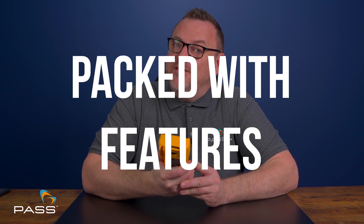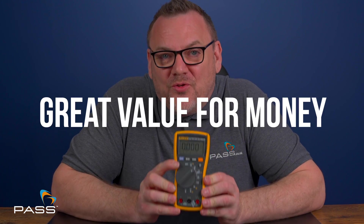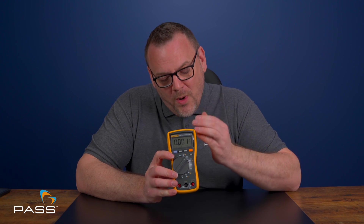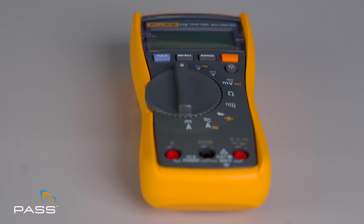So there you have it. The Fluke 115 multimeter is the perfect choice for anyone needing a dependable, accurate and versatile tool. It's well built, packed with features, easy to use, precise, safe and offers great value for money. Whether you're a professional or a DIY enthusiast, the Fluke 115 multimeter is the perfect addition to any tool kit.